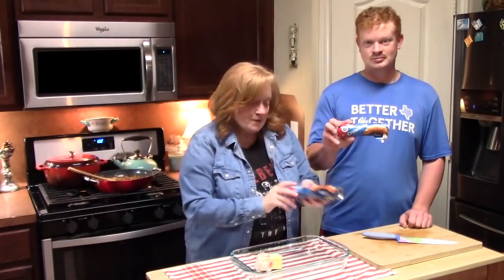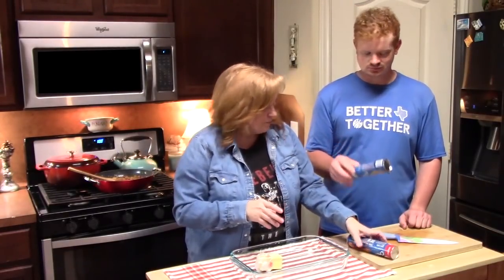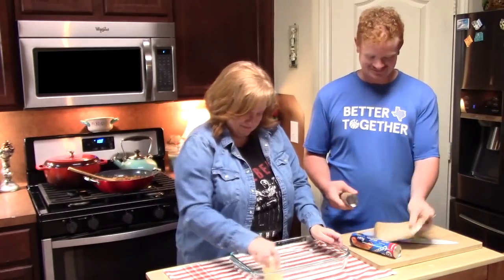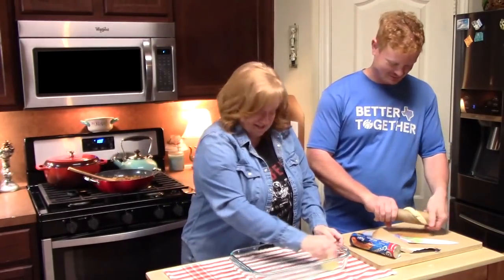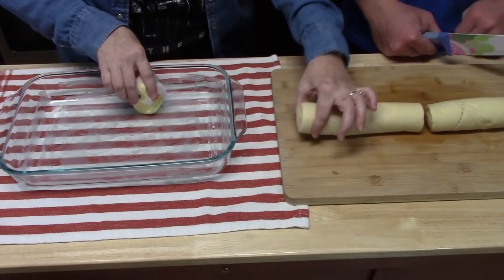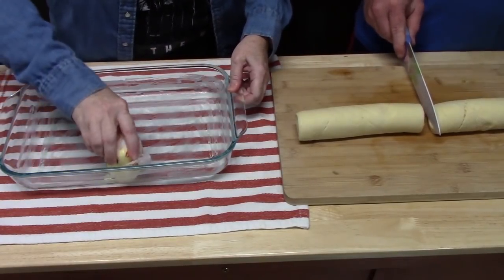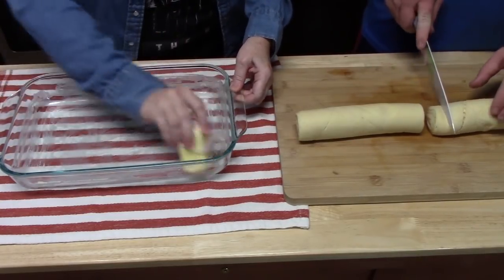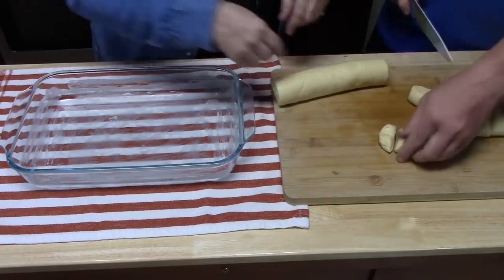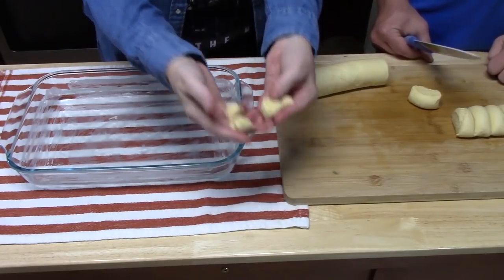Joseph's got two crescent roll packages here — these are a 10-count of the original crescent rolls. He's going to open these up with his special technique. What we're going to do is cut these lengthwise, or into discs, and then cut those into quarters so you have pieces of crescent roll. We're going to have them in four pieces like that, or however you want to get them into your casserole dish.